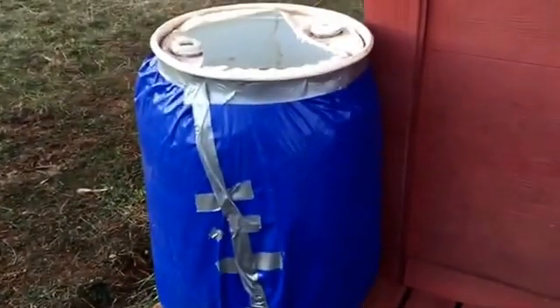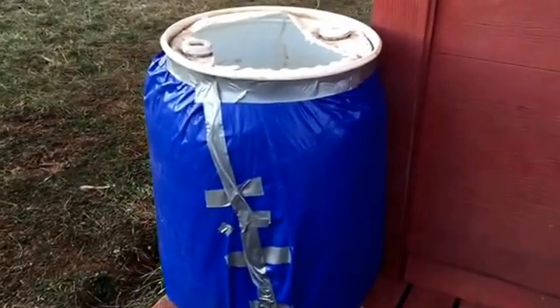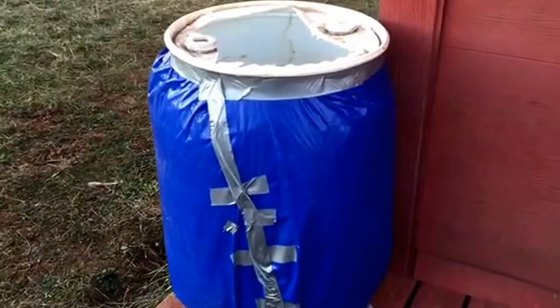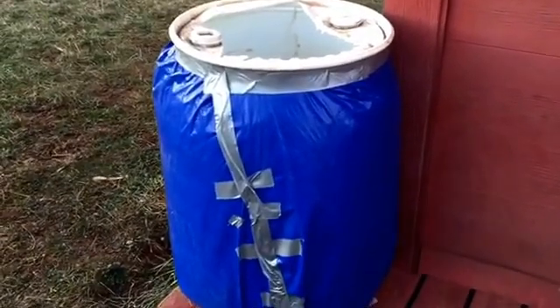So here it is — it's pretty ugly looking. It's a 55-gallon drum wrapped with house insulation, then I cut a tarp to size and duct taped it on there.